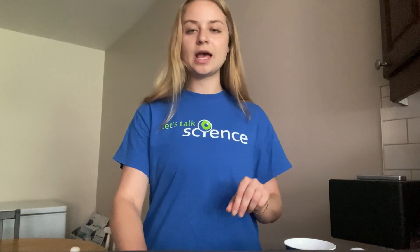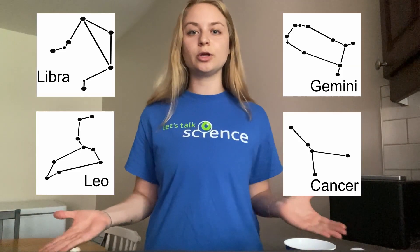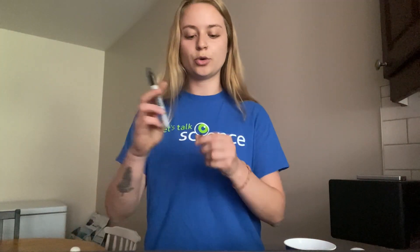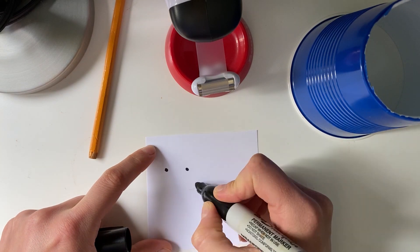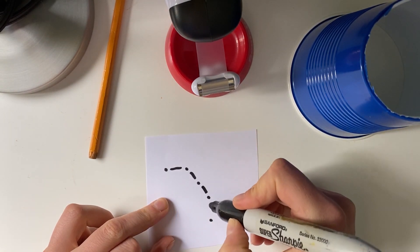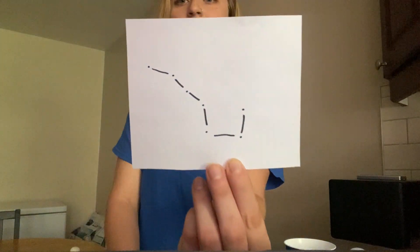So the first thing you're going to do is take your piece of paper and select your favorite constellation. I'm going to take the Big Dipper, but we also have a few other options right here that you can look at — pause the screen. You'll take your marker and draw your constellation. You can also draw the lines between the stars so that you can actually see what your constellation looks like.